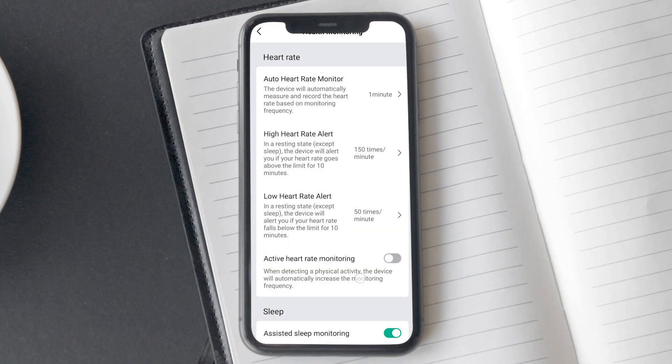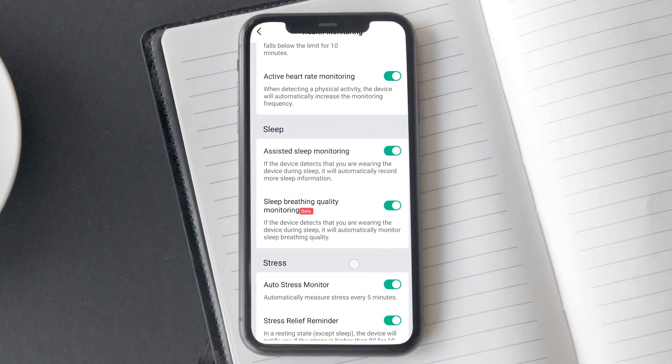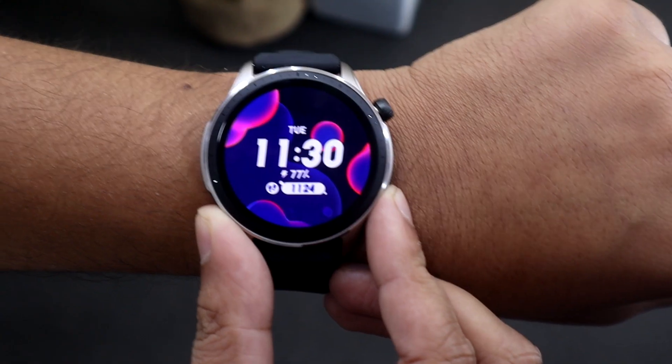The last option is active heart rate monitoring. If enabled, the watch will track your heart rate more frequently during workouts. While this feature can be a battery drain, it can be useful for fitness-conscious users who want accurate heart rate data.